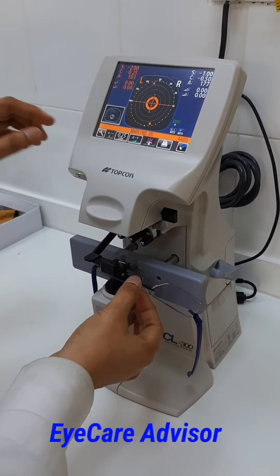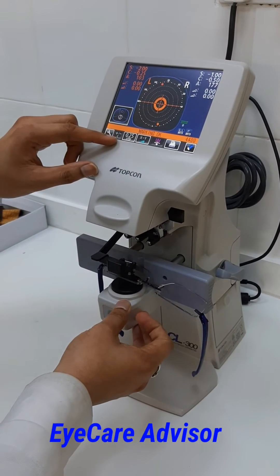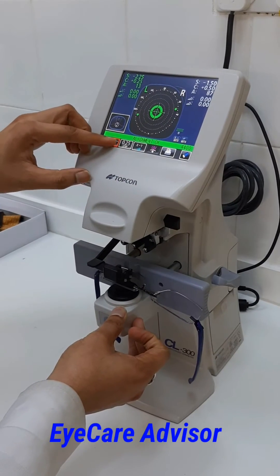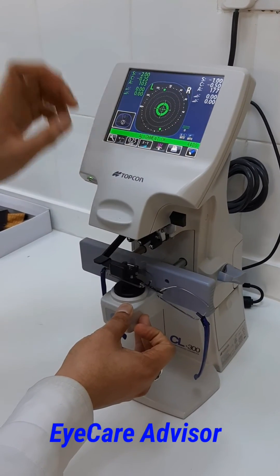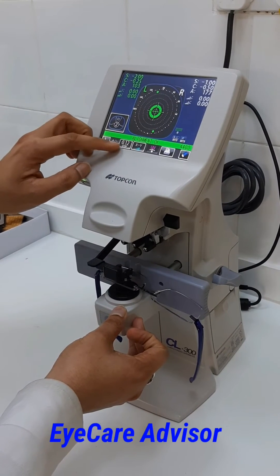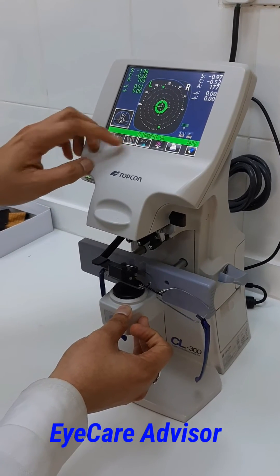It is as simple as that. If you want the reading in plus cylinder you can change it — you can see it comes in plus cylinder. If you want it in minus, you can switch to minus. These are 0.25 steps; if you want smaller steps at 0.12, that is also possible.